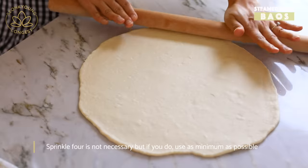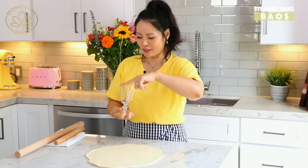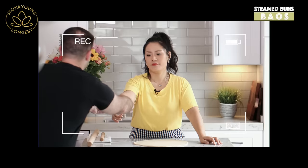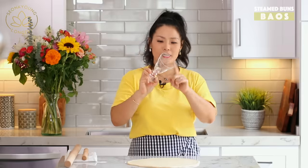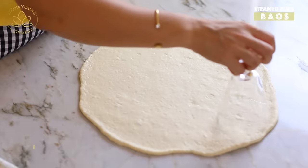The dough looks pretty even now. I'm gonna use my handy wine glass — this is about three and a half inches. You can use a biscuit cutter, a glass, or any little bowl that has a thin sharp edge, and just cut circles out of the dough.